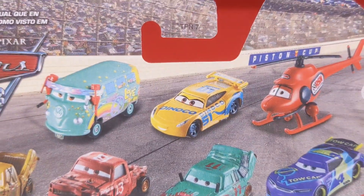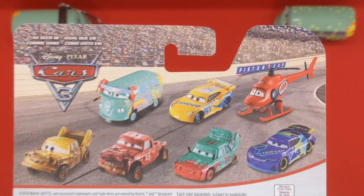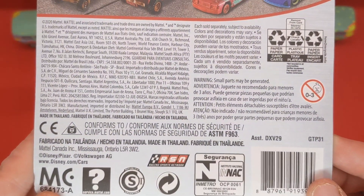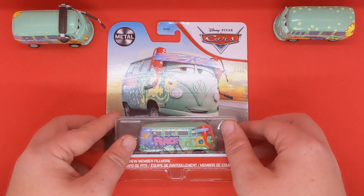On the back of the package we can see Pit Crew member Fillmore, Danico Cruz, Kathy Copter, JD, Pile Up, Jimbo and Taco — all seen in Cars 3, except for Kathy which is actually an error. Some other information on the back, and of course made in Thailand. I'll be right back with him out of the box.